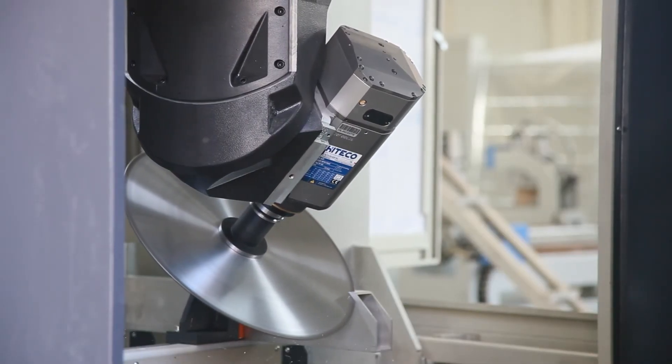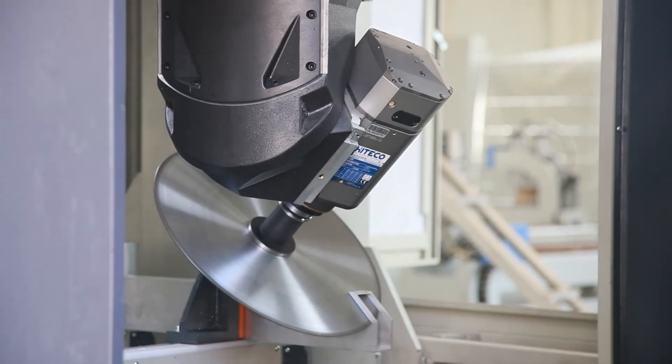CNC automatic drilling, milling, tapping, cutting and end milling, etc.